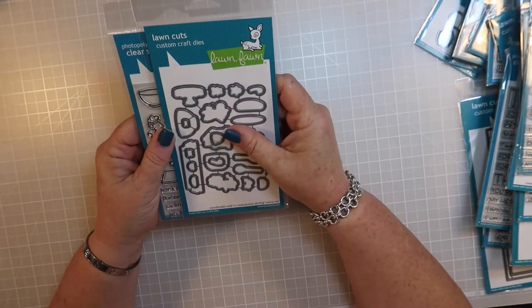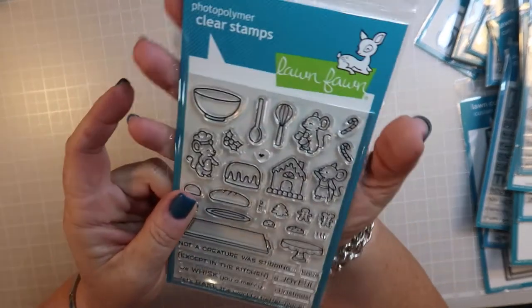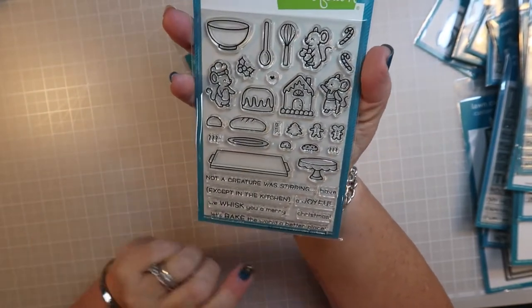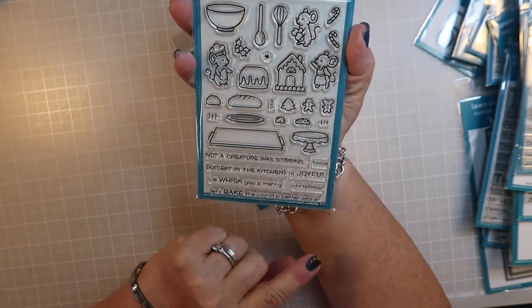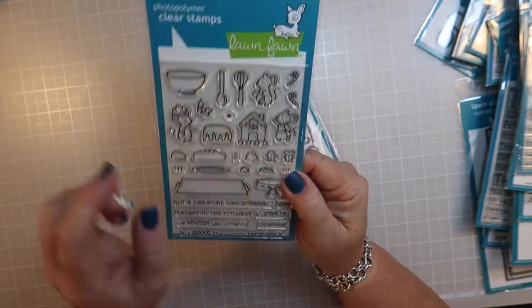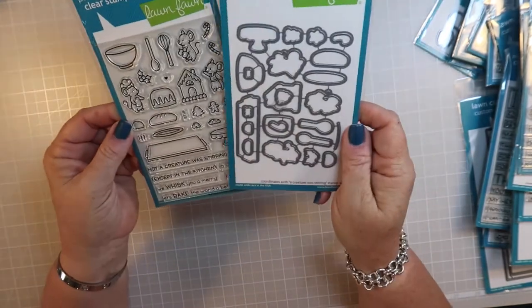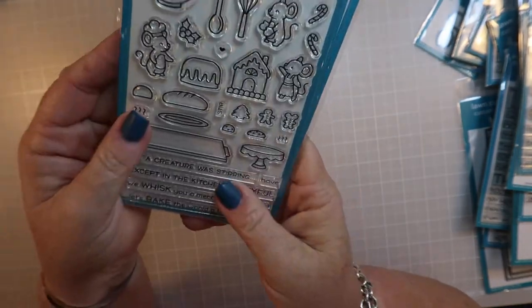This is 'Not a Creature Was Stirring' - you get all these cute little mice, which we had in last holiday's release, so I'm very happy to see them make a return. The sentiments include 'Not a Creature Was Stirring Except in the Kitchen,' 'We Whisk You a Merry Christmas,' 'Let's Bake the World a Better Place,' and 'At the Gingerbread House.' There are tiny candy canes and even tiny little gingerbread men - it is so cute.